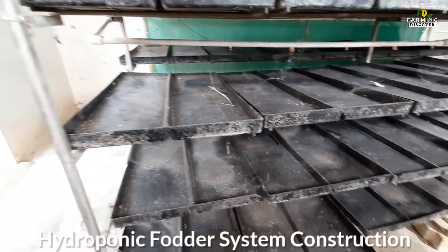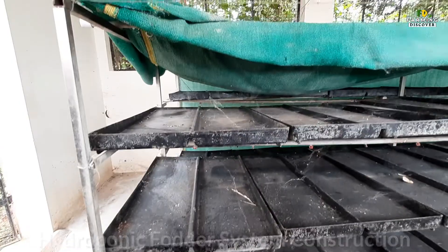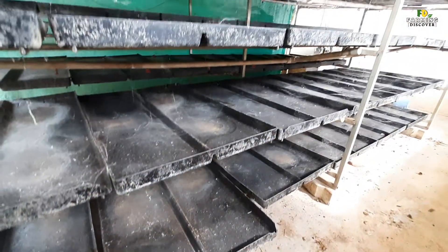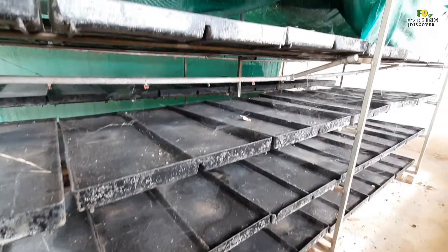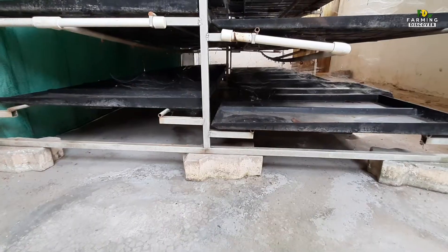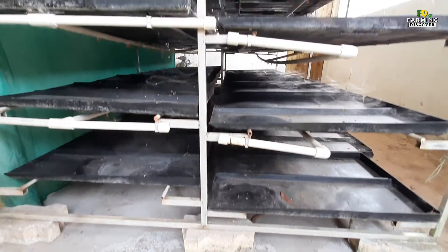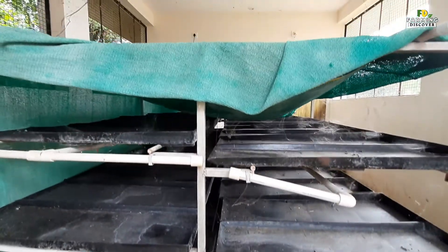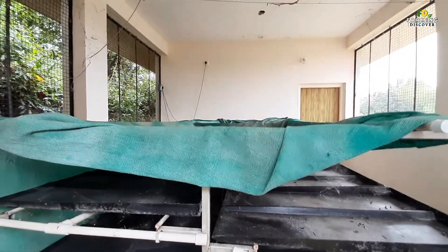Hydroponic fodder system construction: to grow good quality fodder, you need to be able to control the temperature and humidity. The fodder easily grows in semi-controlled environmental conditions with a temperature range of 15-32 degrees Celsius and relative humidity of 80-85%. Also, controlled light is needed to grow fodder, so you need to build a small shed net or low-cost greenhouse.